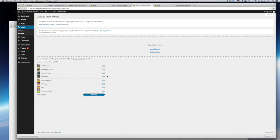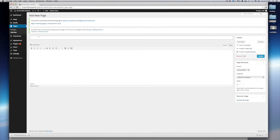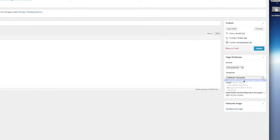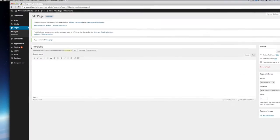Once all the drawings — or paintings, or whatever you want — are uploaded, go to Pages and create a brand new page. This is going to be our portfolio page. Go to Pages, select Add New, and name this 'Portfolio.' Next, over on the far right, change the template from the default template to 'Full Width Image and Gallery Post.' Go ahead and publish that.